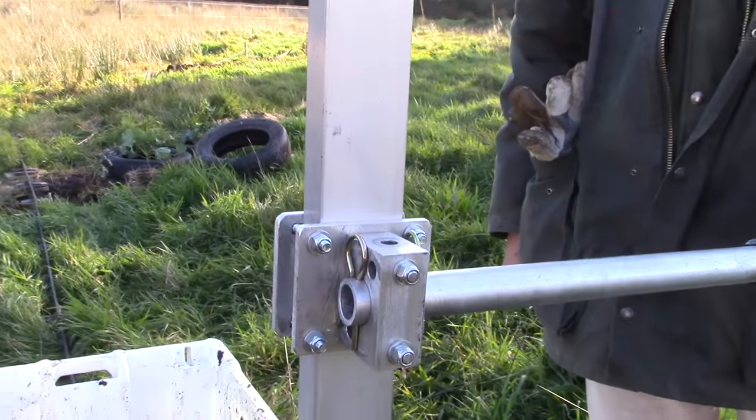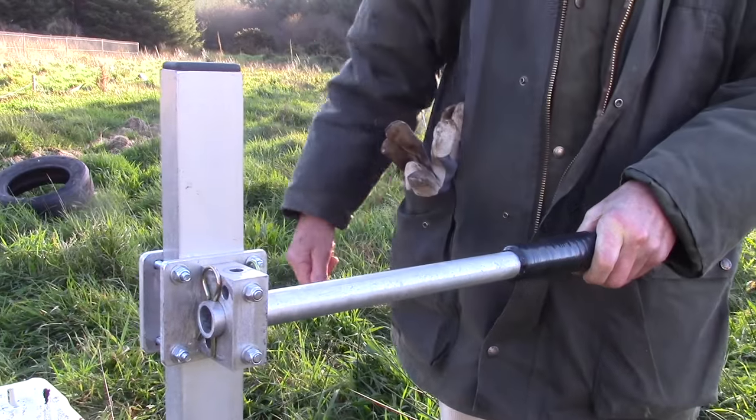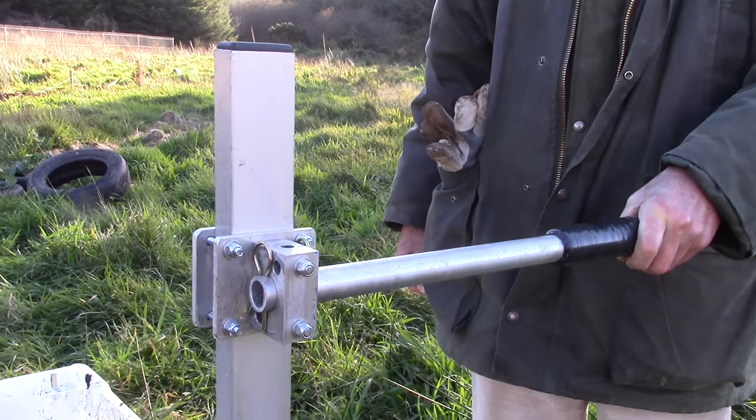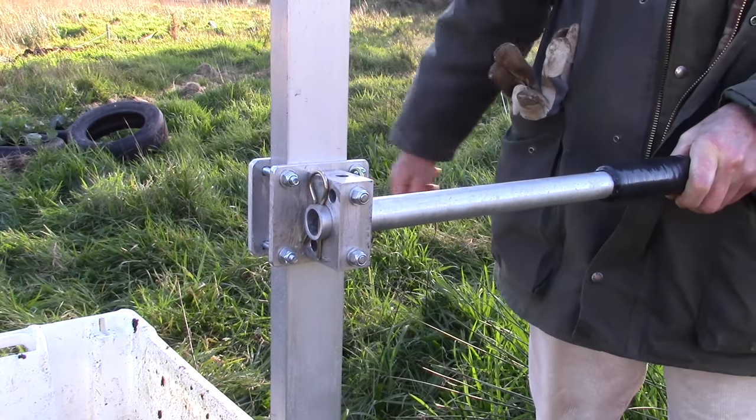You could push a lot with it — think what it would be like on the level with even track. The handle arm is adjustable: you pull out an R-clip and can have the handle on the other side, or take it off altogether for storage. This clamp raises and lowers it to suit the height of the person pushing.